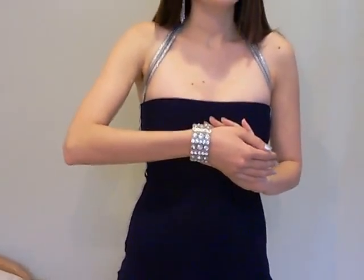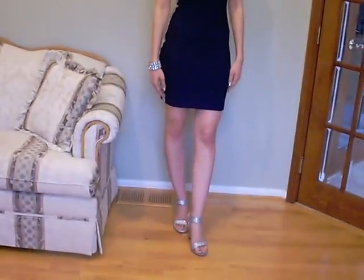I styled the dress with nice long earrings. I didn't have a necklace because of the way the dress is cut, but I did add a nice big rhinestone bracelet and finished off the look with cute silver heels.